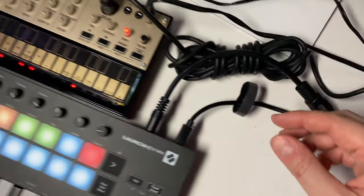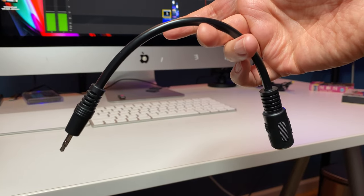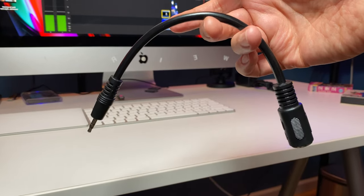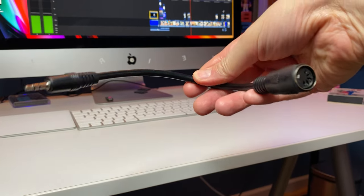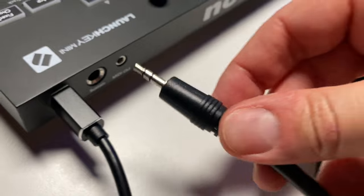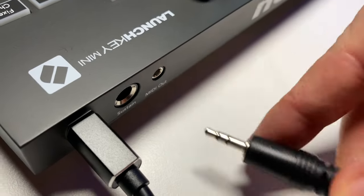So what you're going to need is this cable right here — a 3.5 millimeter to a 5-pin MIDI adapter. I'll leave a link to all this stuff in the description below. First thing you do is take this adapter and plug it into the MIDI out port in the back of the LaunchKey Mini.